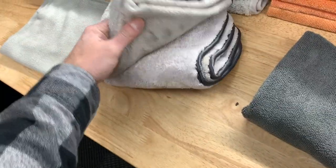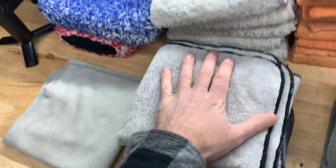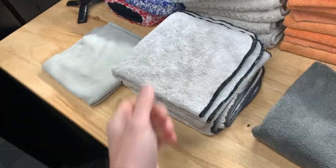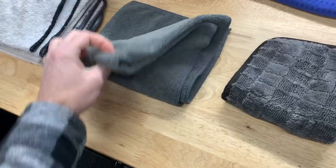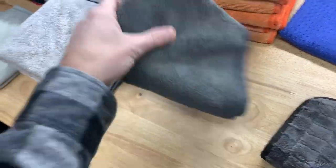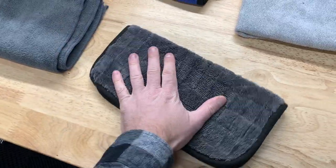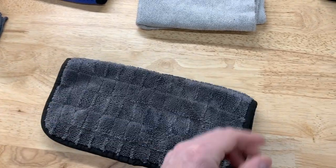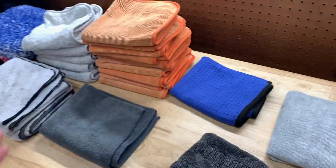These are my interior towels. I like using white just so I can see if I'm removing dirt on the steering wheel or if I'm working on leather, to make sure I'm not pulling up any dye — that's why I like using white. This is an all-purpose towel I use for wiping down the engine bay, the sills, and stuff like that. And this little towel right here is my favorite: my wheel towel. I use it to dry the wheel after cleaning and wipe down the tires after applying tire dressing.